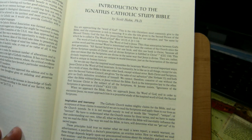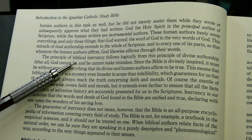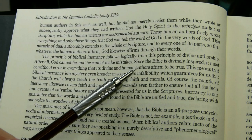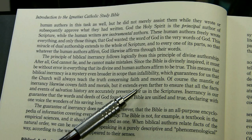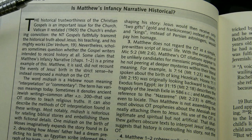Now looking at the introduction by Dr. Hahn, under the paragraph 'Inspiration and Inerrancy,' this essentially affirms biblical inerrancy: God cannot lie, the Bible is divinely inspired and must be without error. Hahn writes: 'The mantle of inerrancy likewise covers faith and morals, but it extends even farther to ensure that all the facts and events of salvation history are accurately presented for us in Scripture.'